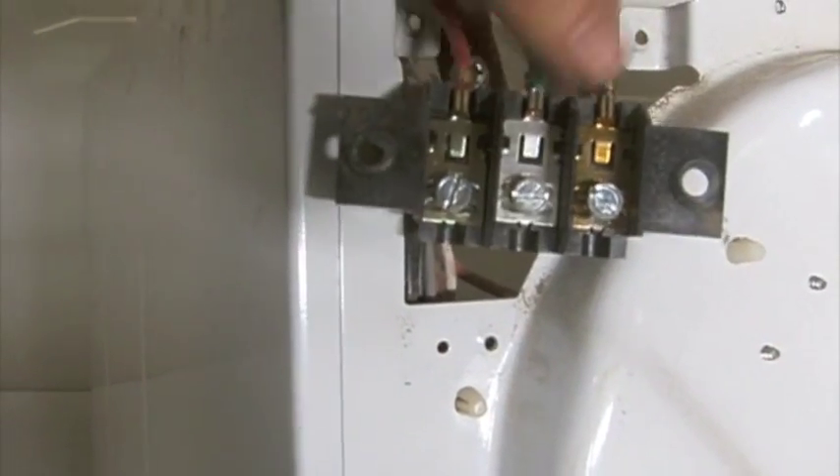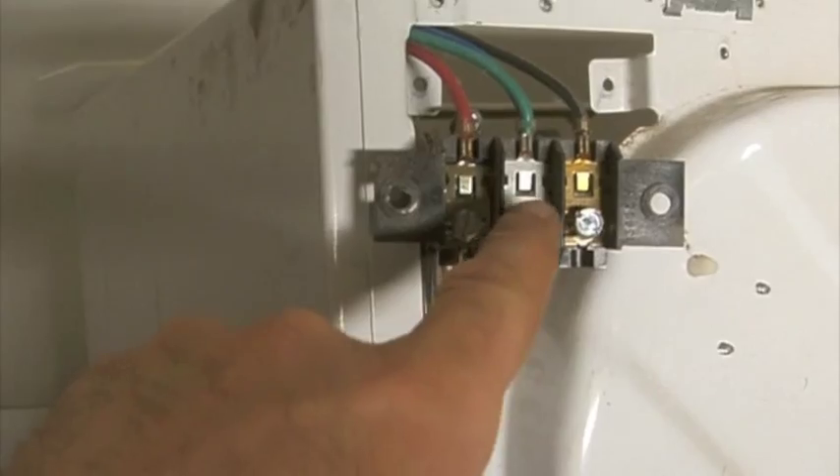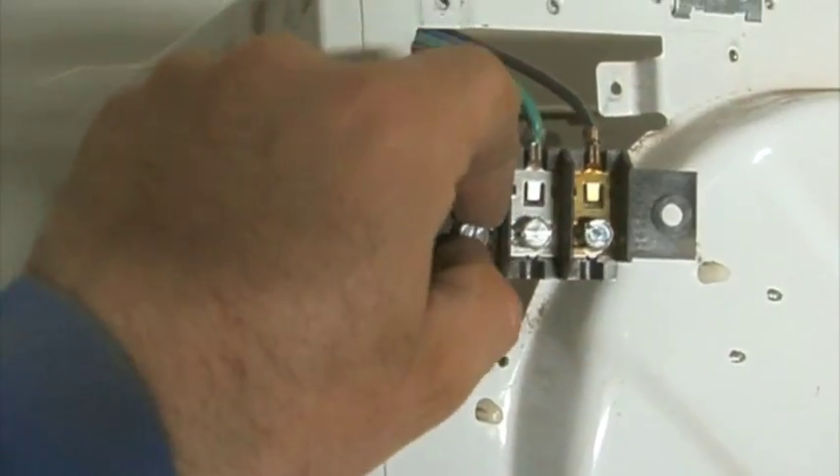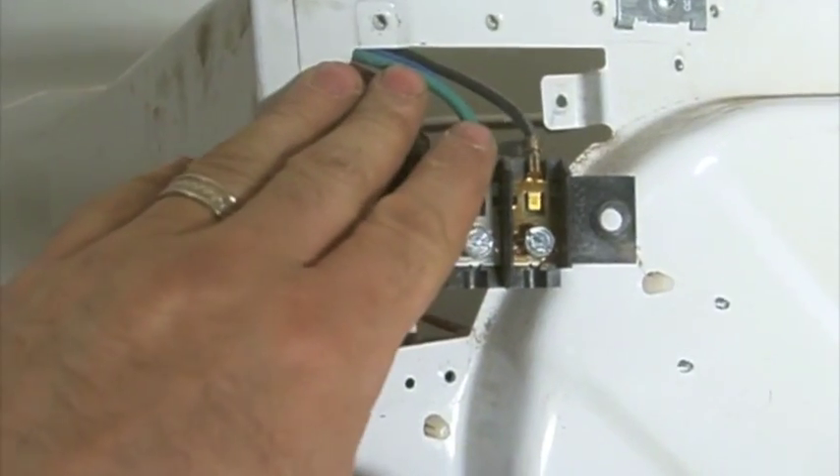There's nothing wrong with this terminal block — I'm just doing this for the video. What I would do is, if this black one is blown, I'll remove the green and the red bolts here completely. I'll remove these two wires off so that I can continue to use those.